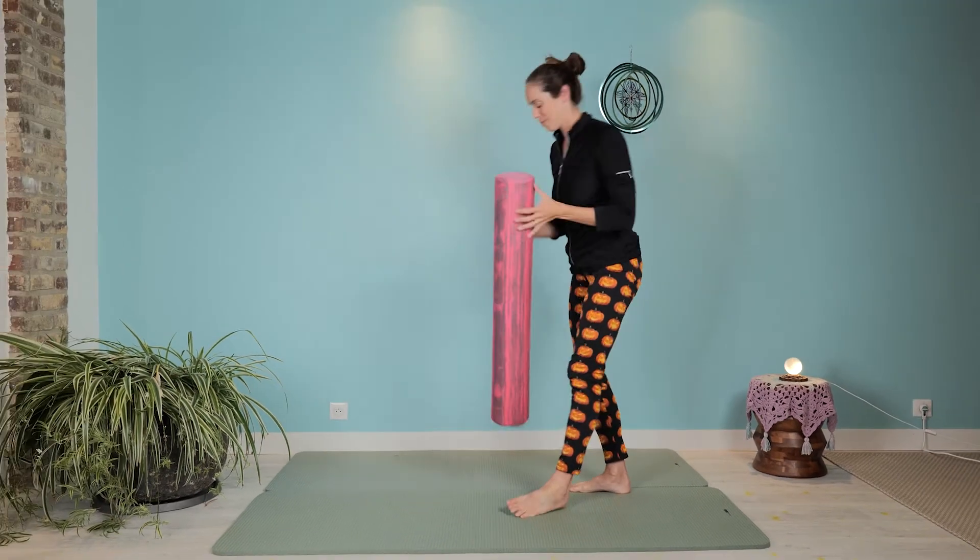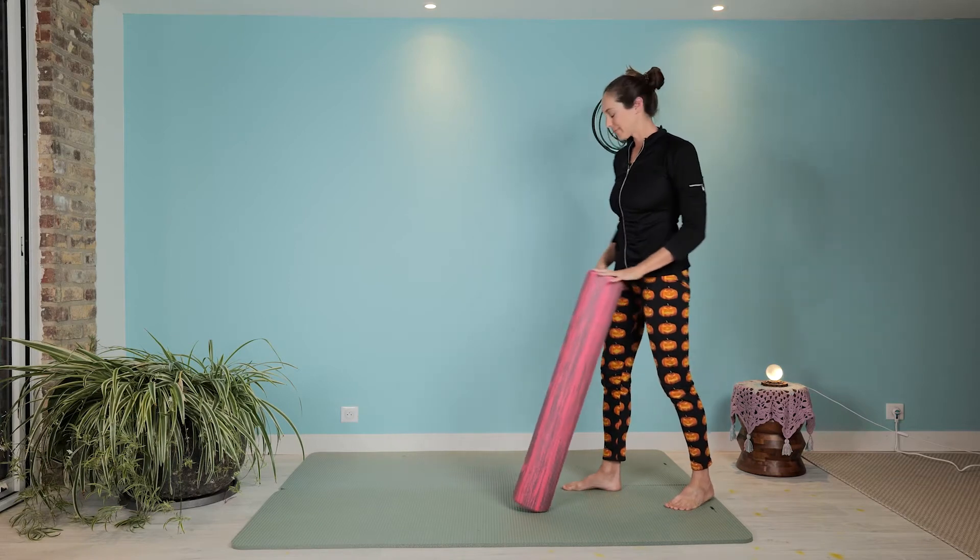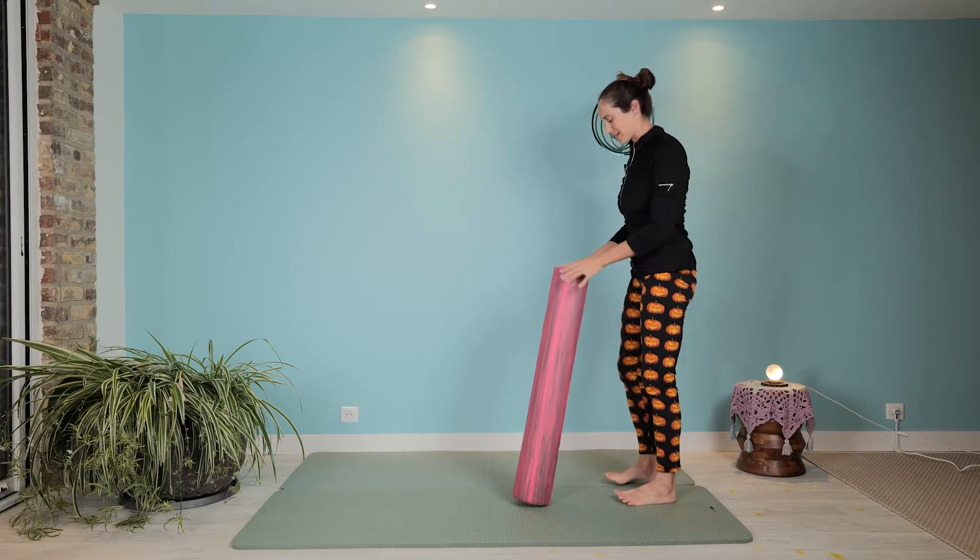Stephanie, welcome to your Workout Wednesday! It's still spooky over here, and today we're going to grab a roller and do some standing balance and hip opening, because it's just time we did that. Come on up to standing, and our roller is going to be a bit of a support for us.